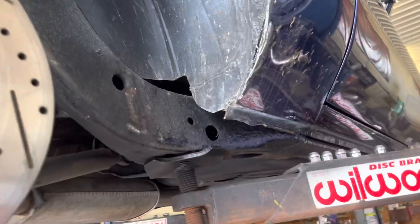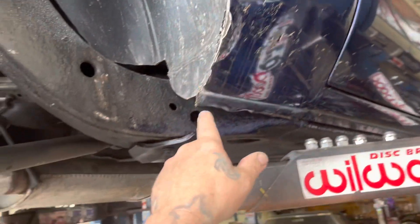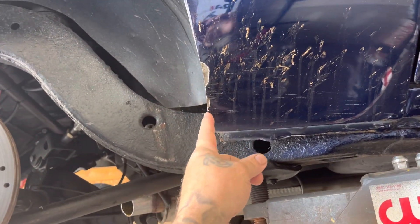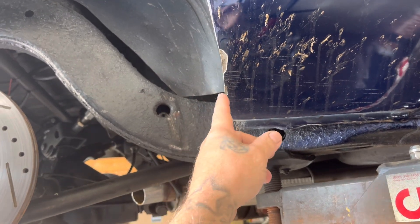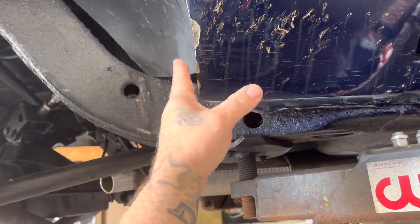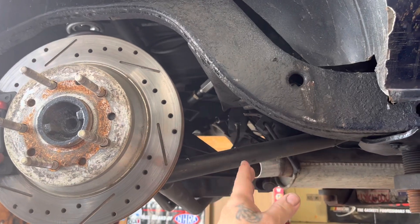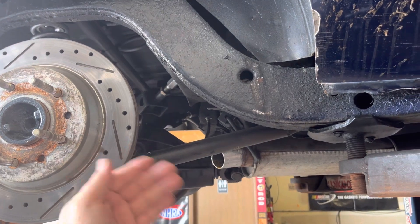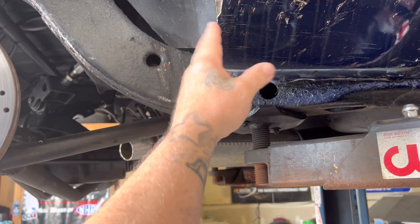He's got a body guy that painted it. Malibus are known for the passenger side right here - if you look at the distance between the frame and the tire, even on a stock car, the passenger side is always tighter. A lot of G bodies are always tighter over there. When you build the rear end square with the frame, you want everything to be square.